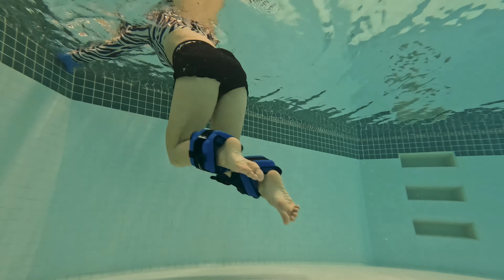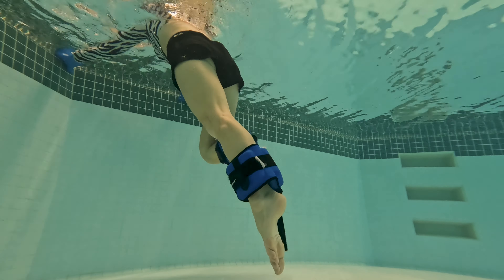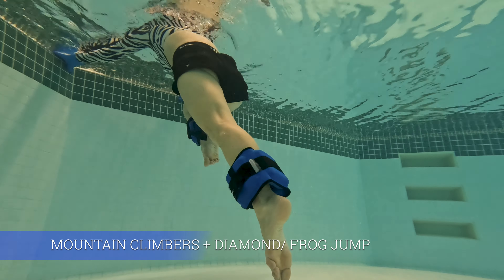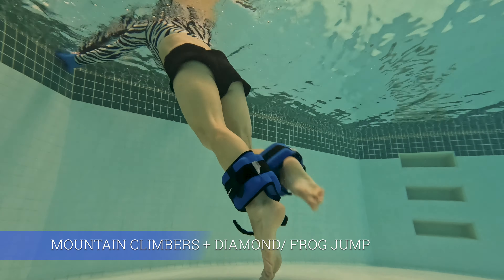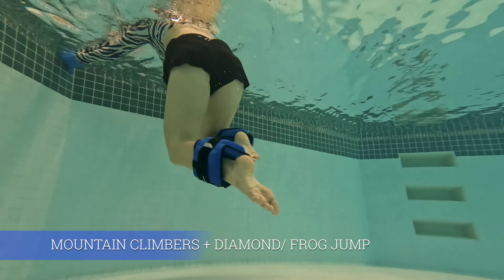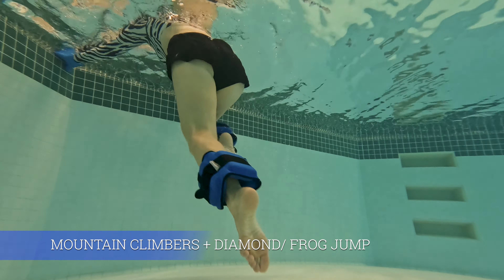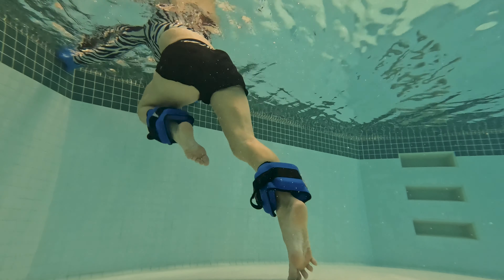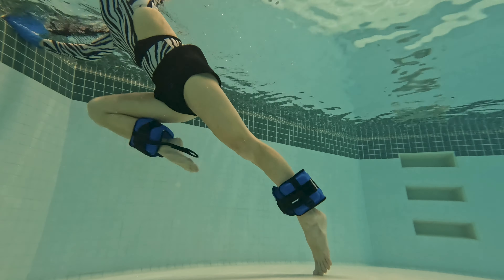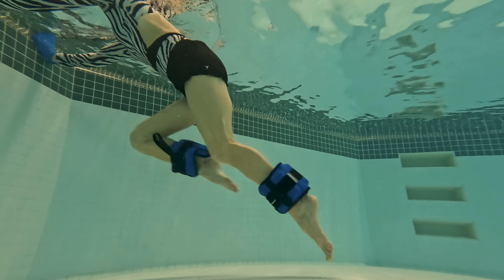Very active core muscles — do you feel it? If you think about your core, you will challenge those muscles more. Now pay attention to the next knee curl: we're going to do it with knees going out to the sides. This one is called a frog jump. It will definitely transform the segment — you'll work your glutes, outer thighs, and inner thighs a bit more, along with your core. Make sure your neck is long and shoulders down and away from the ears.